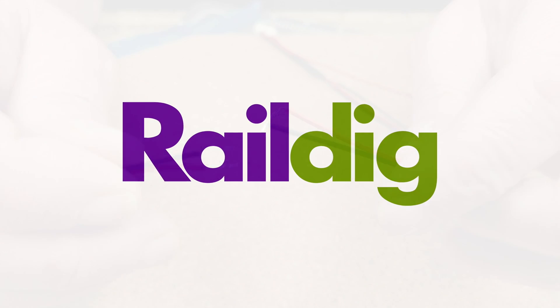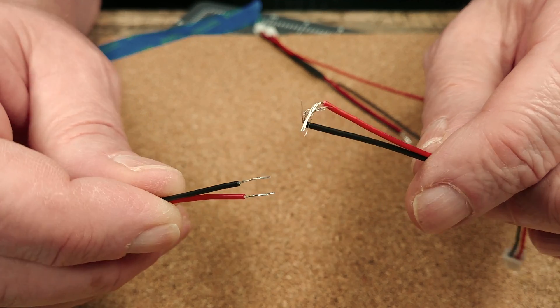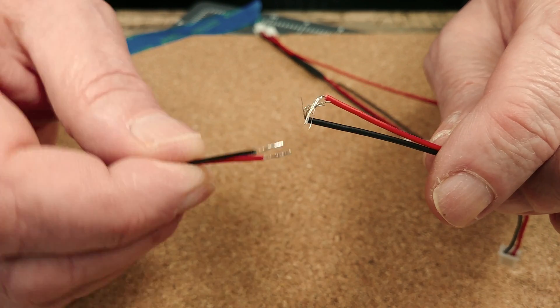Hi folks, welcome back to the channel. Today we're going to do a little unboxing and testing of our new solder pot.